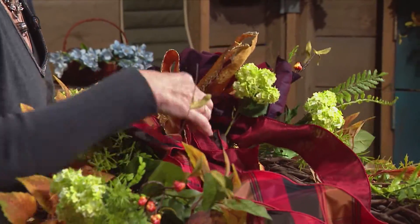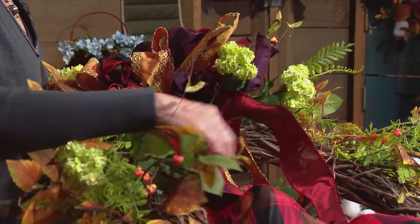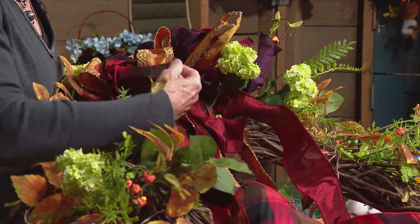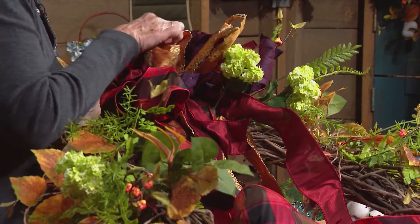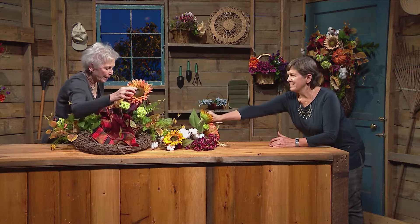A common mistake is that people go with too small of a bow. I'm not sure a bow can ever be too big or too bright. An outdoor wreath is not the time to go with something demure and modest - you need a 55-mile-per-hour wreath. And you need to fluff the bow, yes.